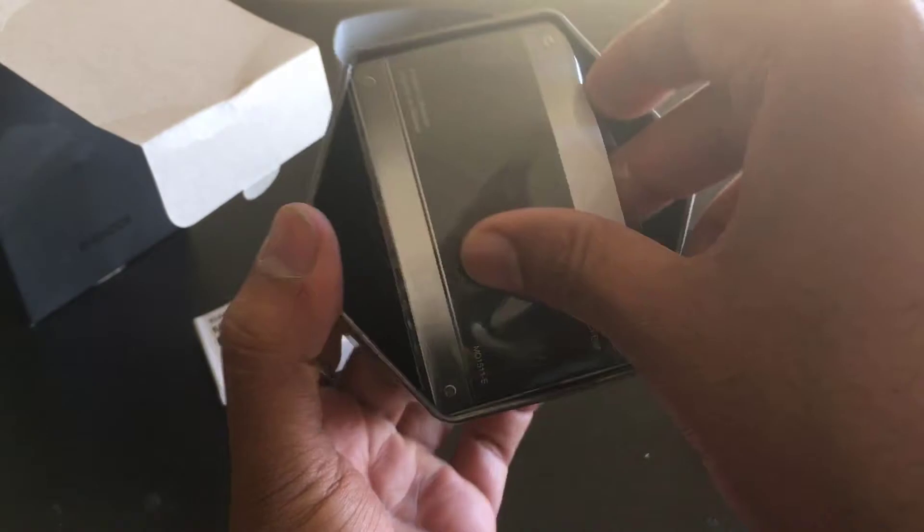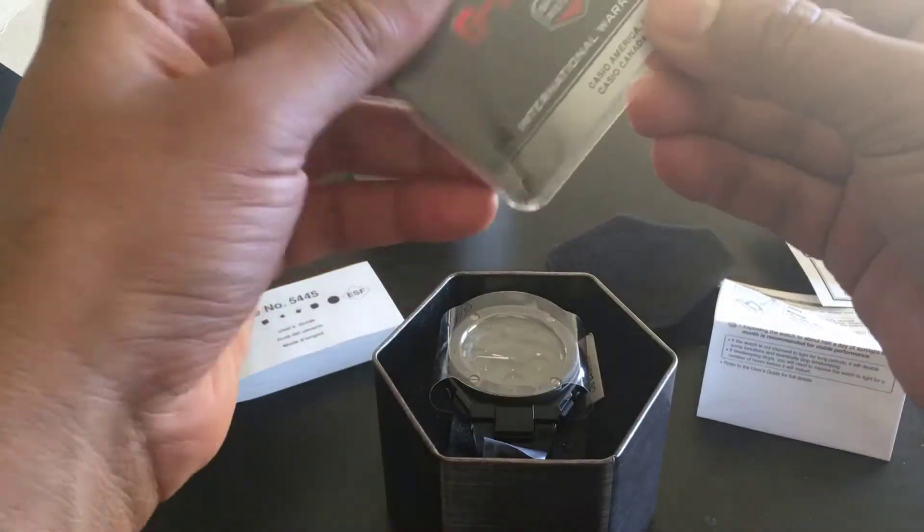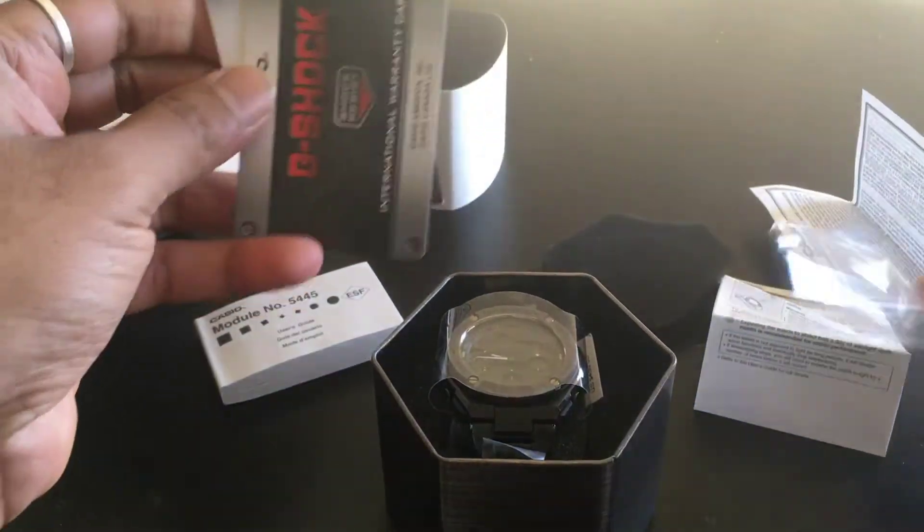You can see this. And what is that? It's a warranty card for this model.